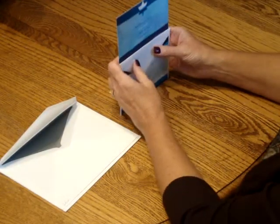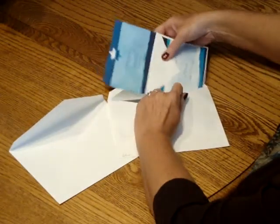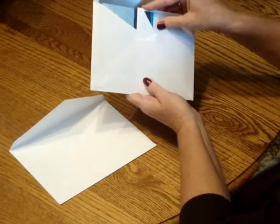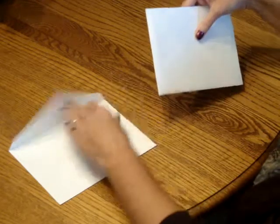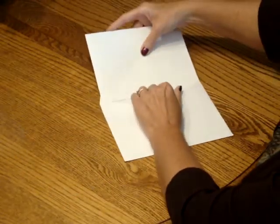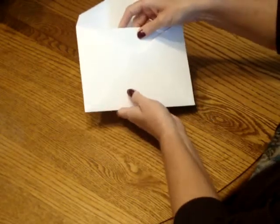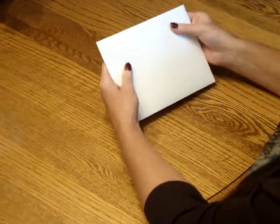Then pick up your entire ensemble and insert it into the inner envelope so that the front of the invitation is facing the back of the envelope. Close the envelope, turn it around, and then insert that into the outer envelope so that the front of the inner envelope is facing the back of the outer envelope. Seal it and you're ready for mailing.